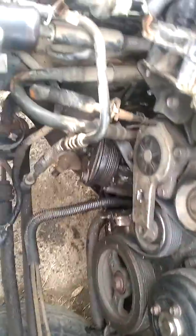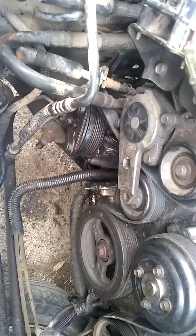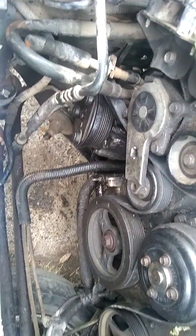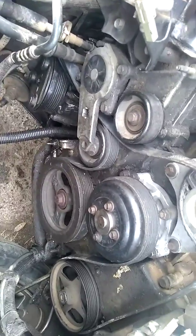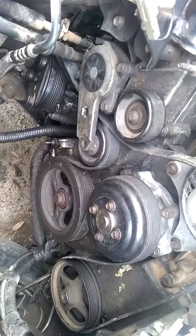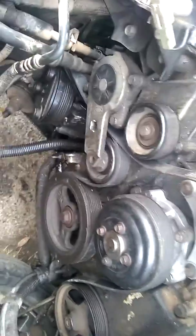If this video helps, just shoot me a like, a thumbs up, or a comment. For those of you who are having a problem with a 4.6 liter V8 — I don't know if it goes for all models, but from 1990 to 1997 the Mercury Cougar has the same 4.6 liter V8. On the top is your camshaft sensor.